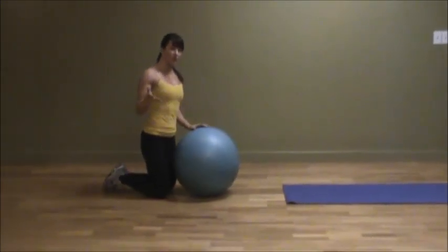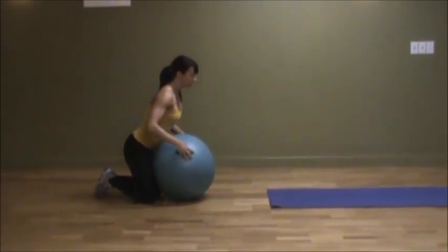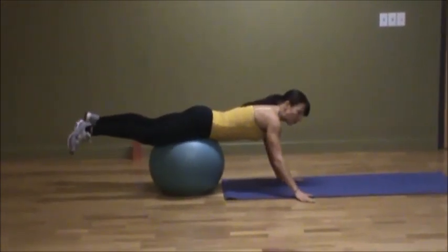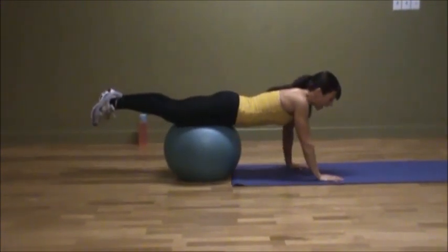If you've already watched the video on the stability ball push-ups, this has very similar form in terms of getting on the ball. You place the ball in your lower abs, right in the middle of your waist. If you find that your floor is hard, taking it down to a mat will give you a little bit of cushion on your hands and your wrists.